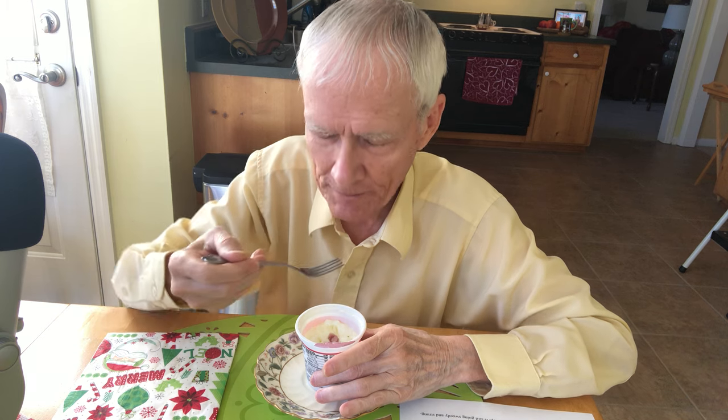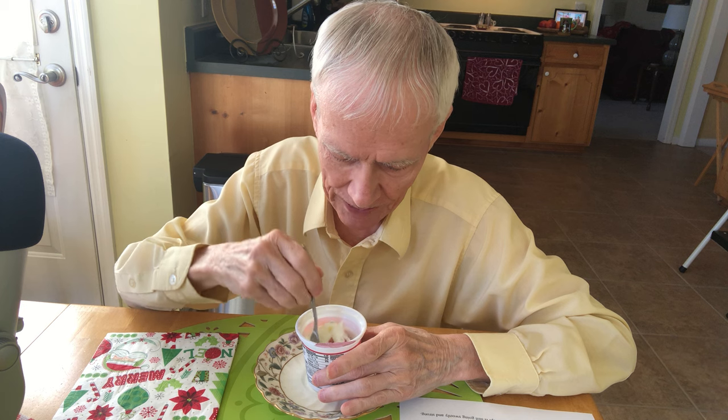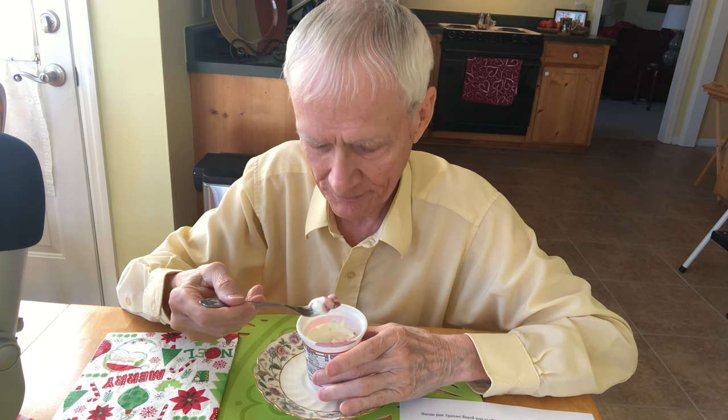Does that not look good or what? Like I said, I'm using one of my three yogurts for this year — I get them at the beginning of the year and I'm using one for this video, which leaves me to enjoy the other two without pressure. It's actually four o'clock in the afternoon, so this will kind of mess with my supper — spoil it just a little bit, but I had a good lunch.